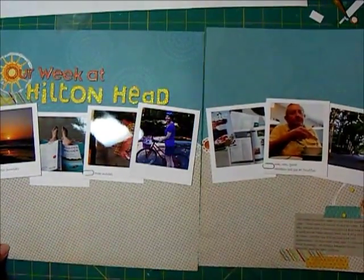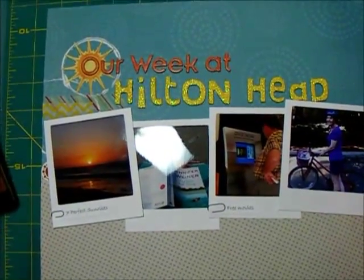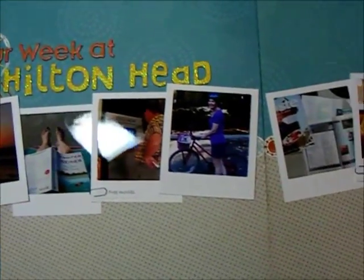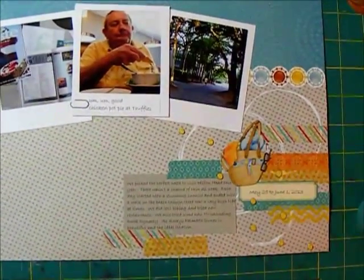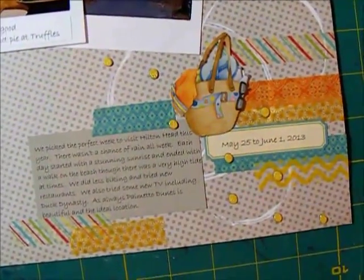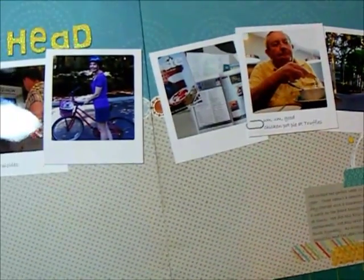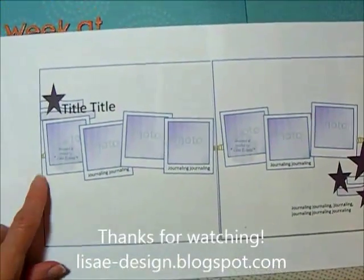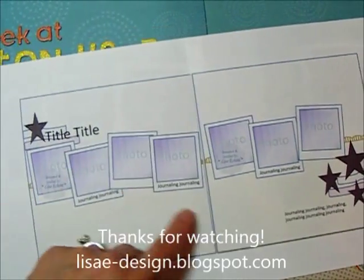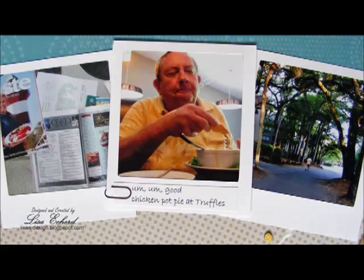Now we're ready to take a look at the finished page. So a two-page layout that's not really that busy, and this would work very well for Project Life or for travel. And here's our sketch — I followed it really closely except I don't have stars, I have circle kind of elements. Thank you for watching and here are a few close ups.